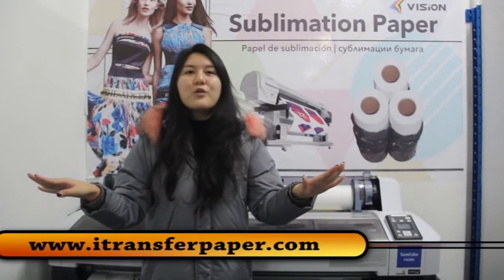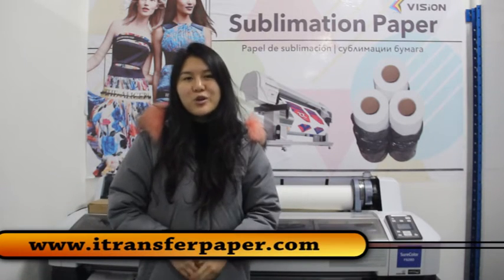Hope this video can help you to know more information about our Epson ink with chip. If you want to know more details, you can visit our website for your reference. Thanks for watching. Bye.